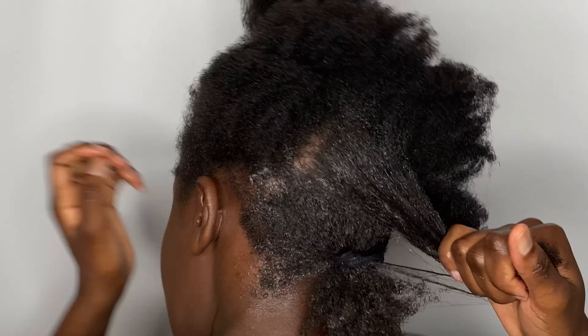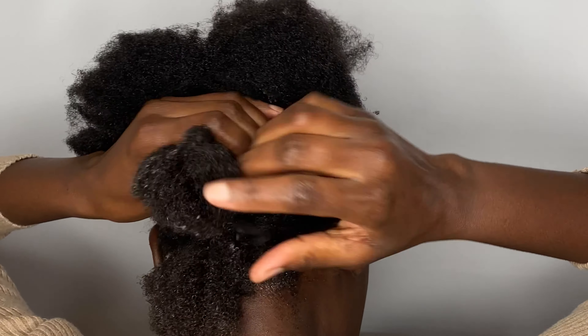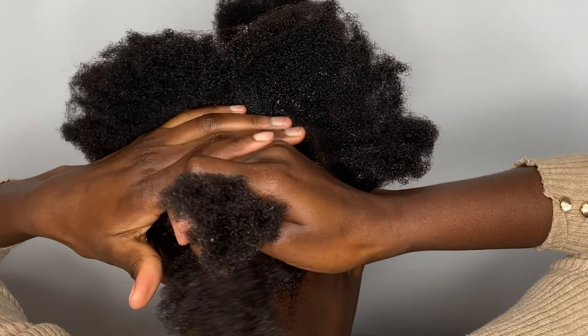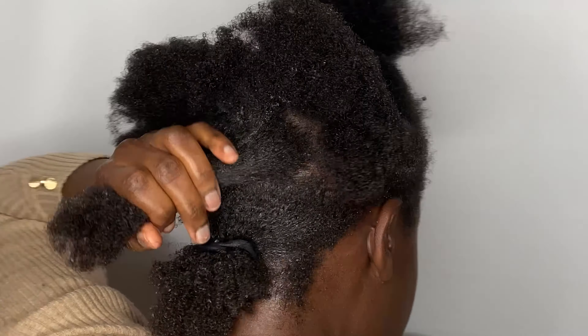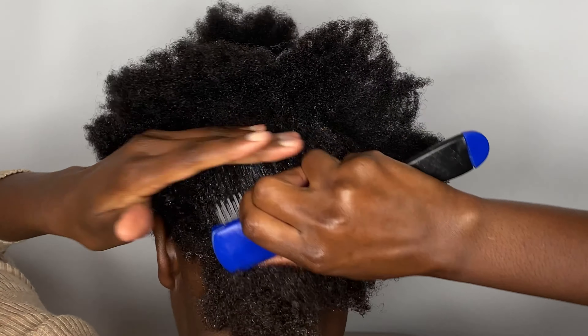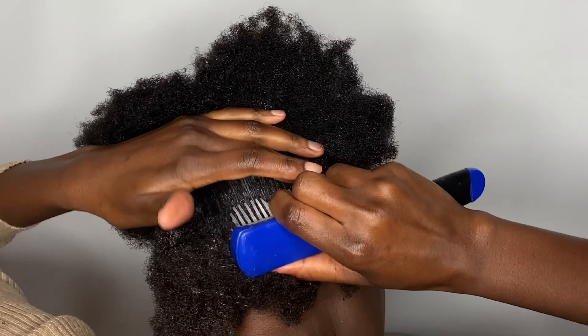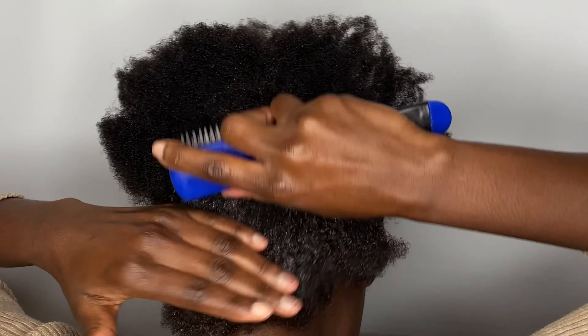When I first did this hairstyle I didn't know it was going to be my go-to hairstyle that I do almost every time, as it is easy, simple, and very straightforward. When you're doing this hairstyle you don't want to abuse the gel — you want to just use enough as your hair needs.